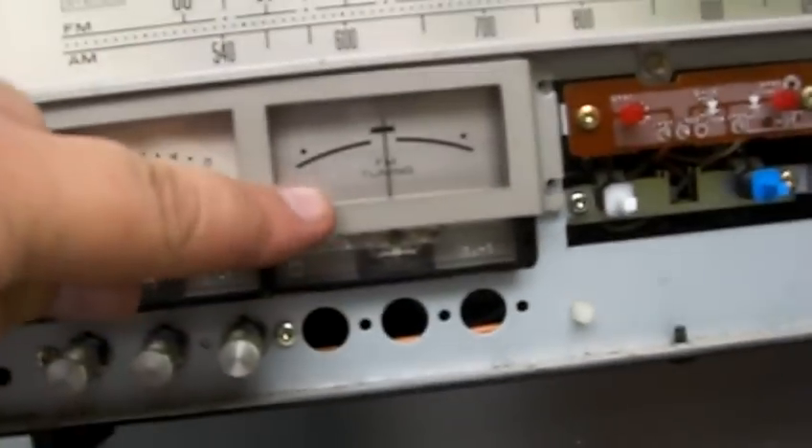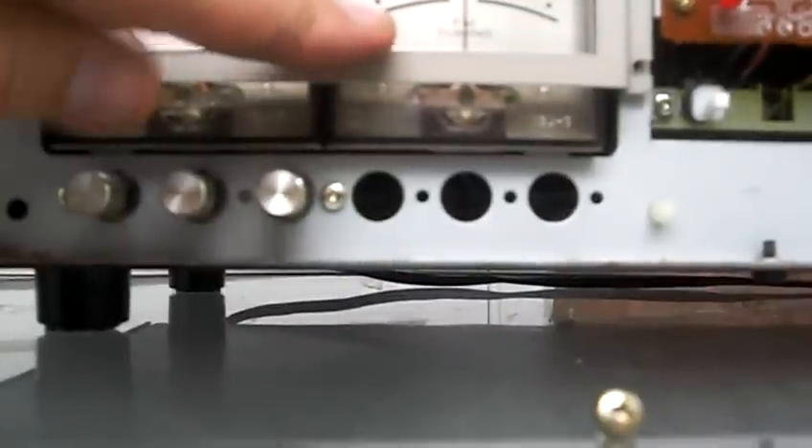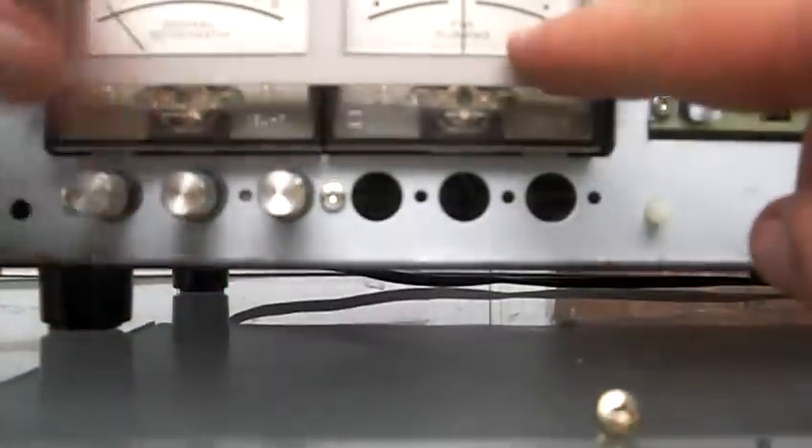I've got one, two, three out, with the fourth one left right there. What we want to do is hold the meters up in the air as we remove the last one so they don't go falling down. Make sure not to lose any of your screws — you'll need them to put it all back together.